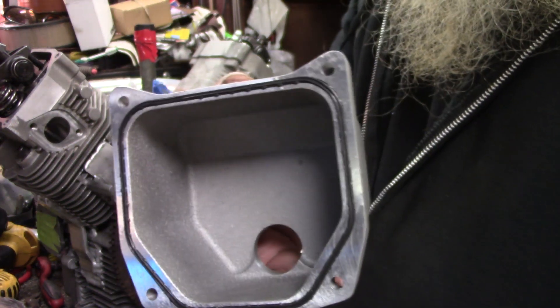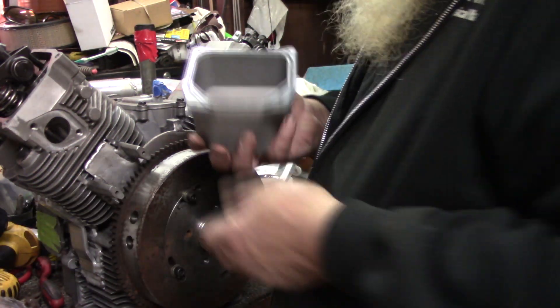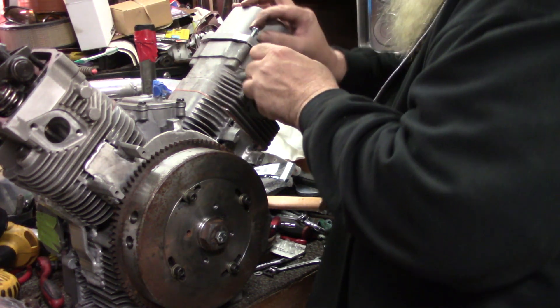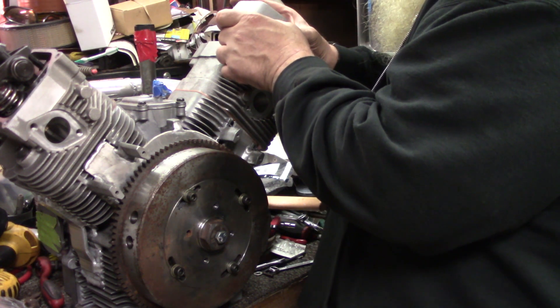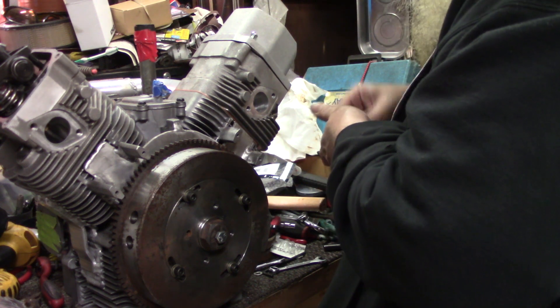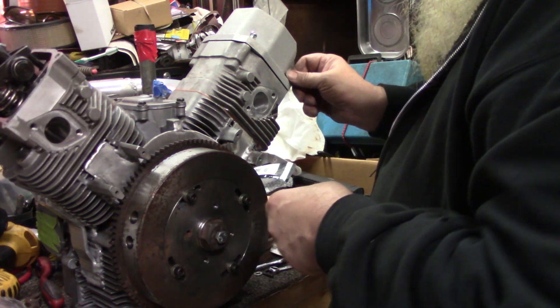Alright y'all, got that gasket in there. These are metric, so I just got some metric screws here and they just kind of slide down on. The reason why these things are so much bigger than the stock ones is because of the roller rockers — we got to clear them.